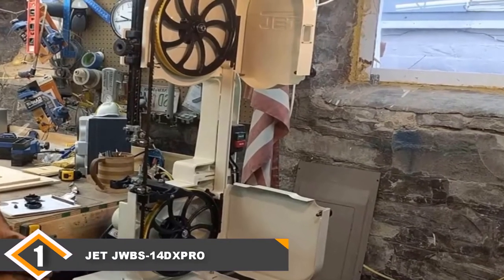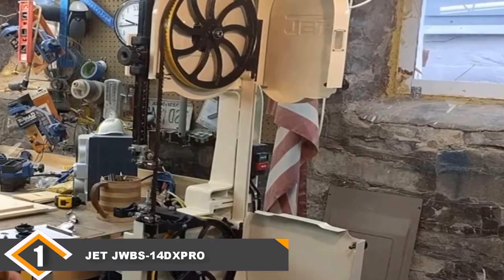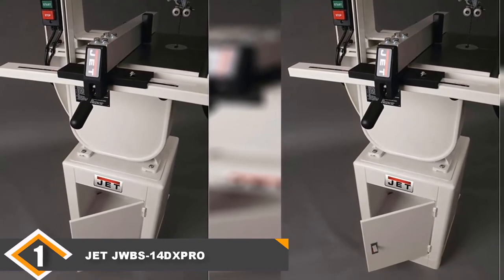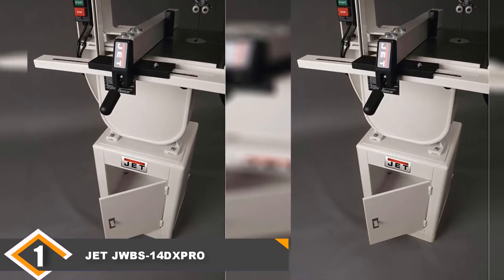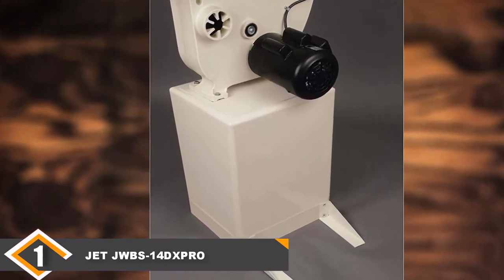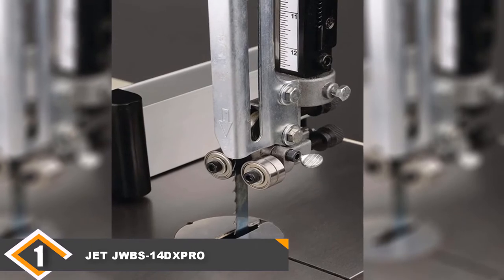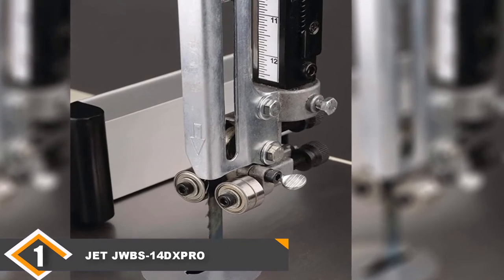The number one position is dominated by the ZZWBS14DX Pro Band Saw. Sometimes a machine's design does just about everything correctly, and the ZZWBS14DX Pro is one of those machines. It has massive capacity, allowing you to rip pieces up to 12 inches in height, while also maintaining safety with a retractable blade guard adjustable from 0 to 12 inches. It does all this without using a riser block, saving you time especially if you work on projects of differing sizes. It also comes with a very large table at 15 by 15 inches, and blade adjustments on this model are both fast and easy.